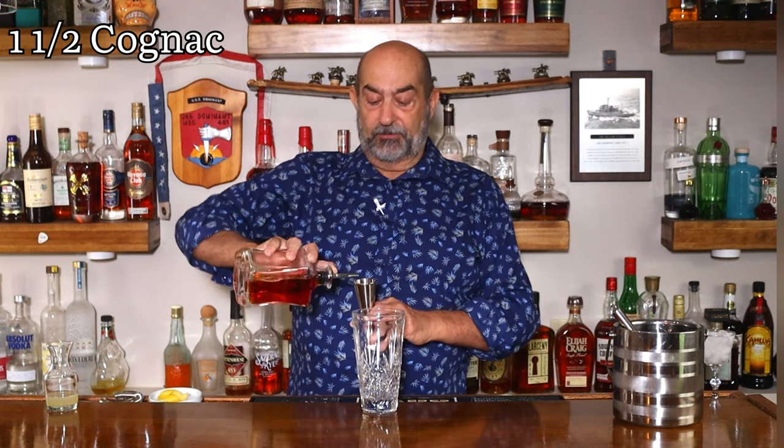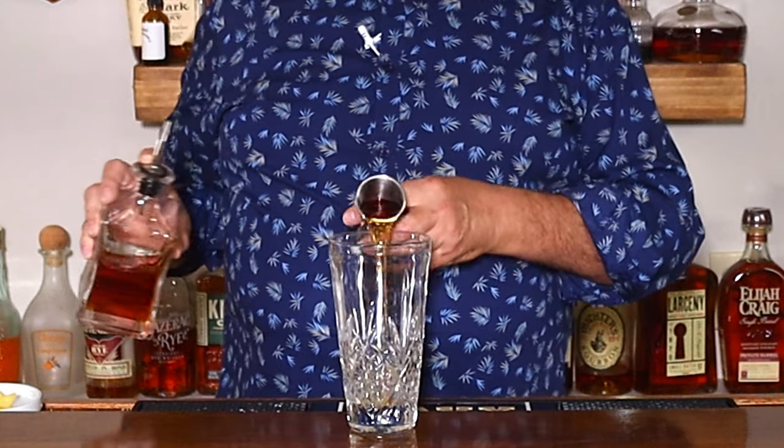Next ingredient — of course, Harry made this in France, so we're going to use some Cognac. Today we're using the Courvoisier, an ounce and a half. Our third and last ingredient is freshly squeezed lemon juice, an ounce and a half.